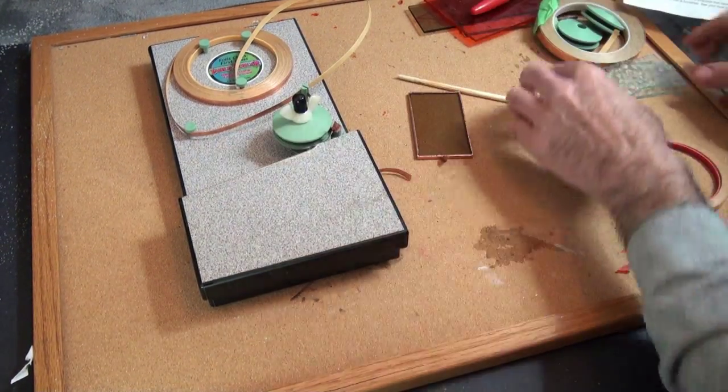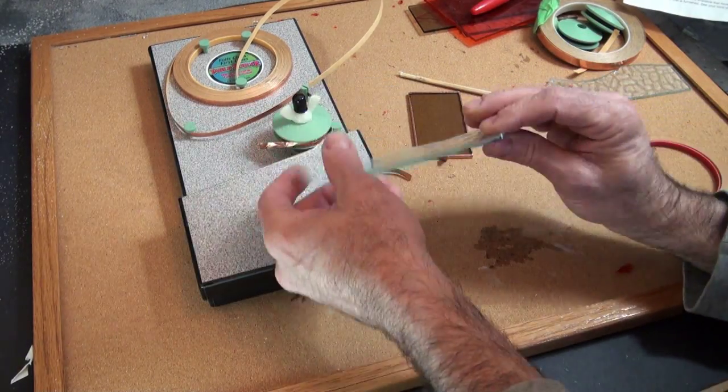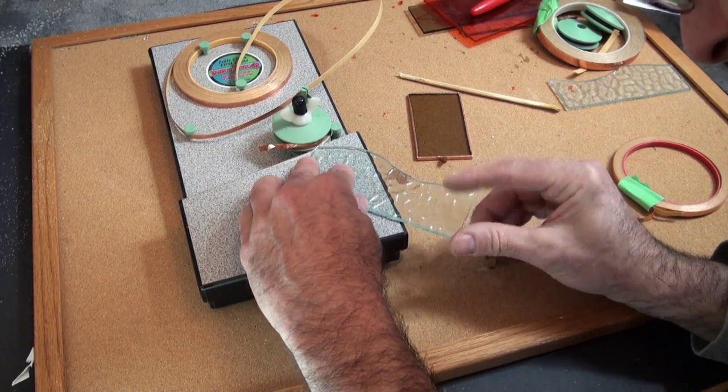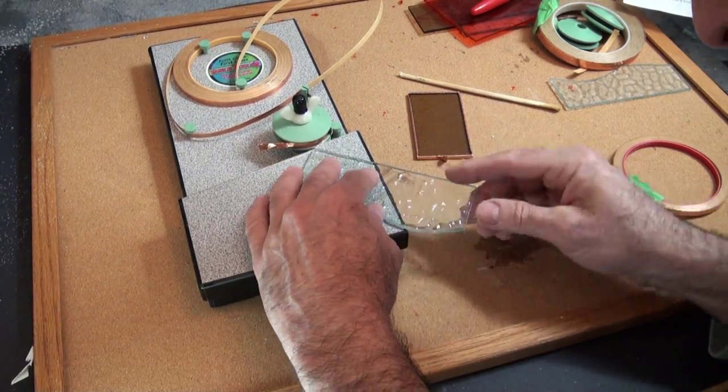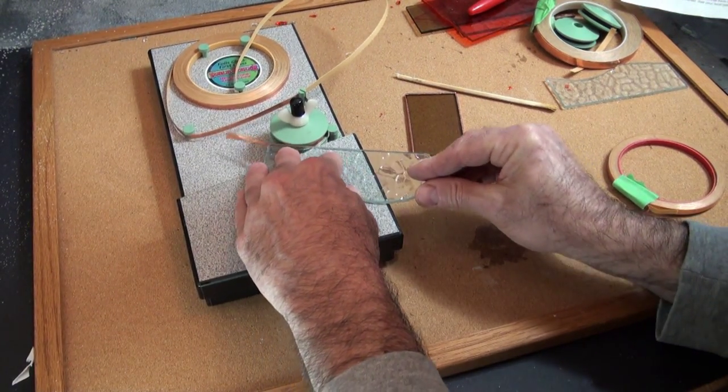For our project, we're going to be using this piece of curved glass. It's the same principle with the curved glass. For the straights, we start with the corner to get it nicely affixed and run it down.